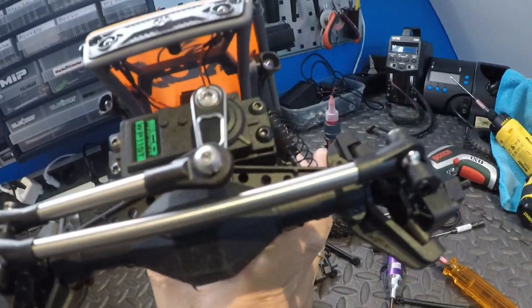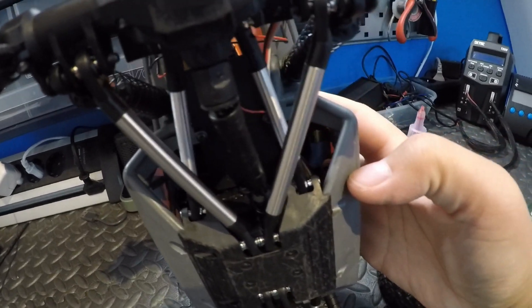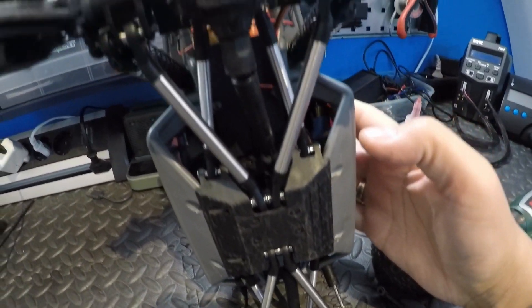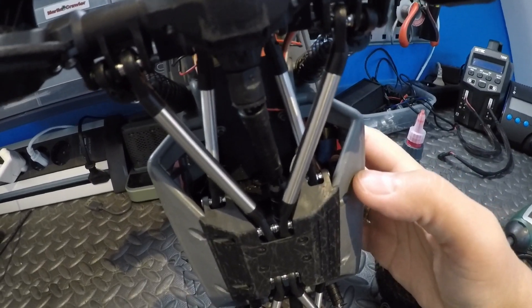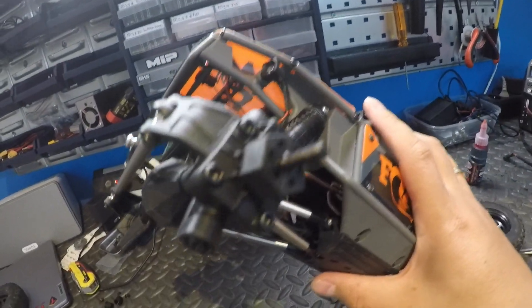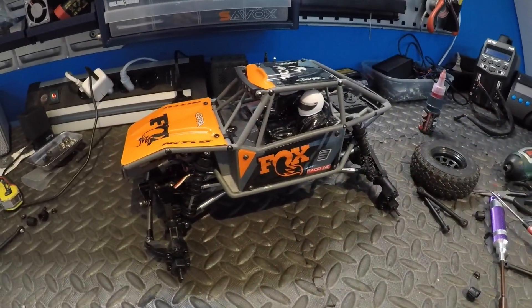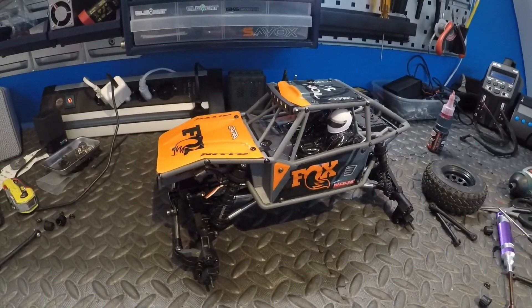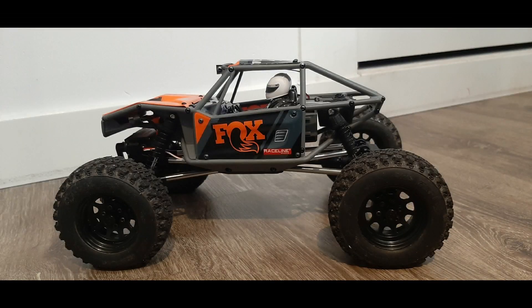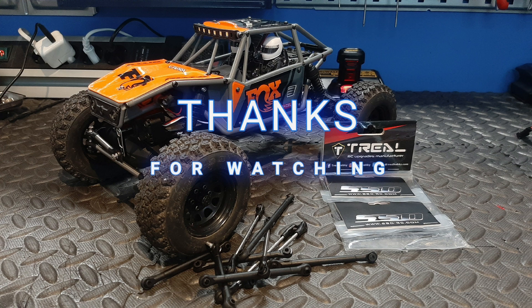Just a recap: it has titanium steering links, steel lower links, and aluminium upper links, and it's got the Trio portal gears with 10% overdrive. Hope to test it out soon. Thanks for watching — if you like this video and want to see more, please hit the like button and subscribe. See you next time!